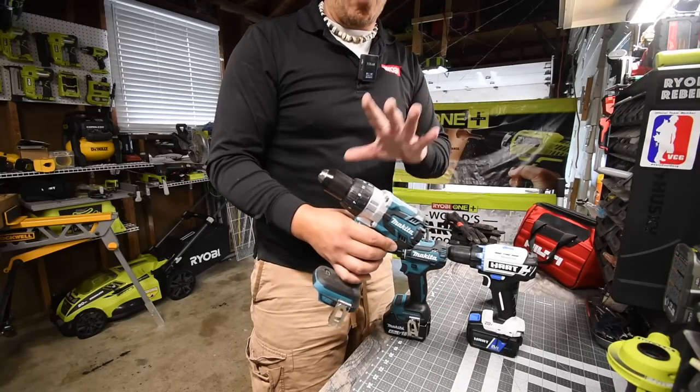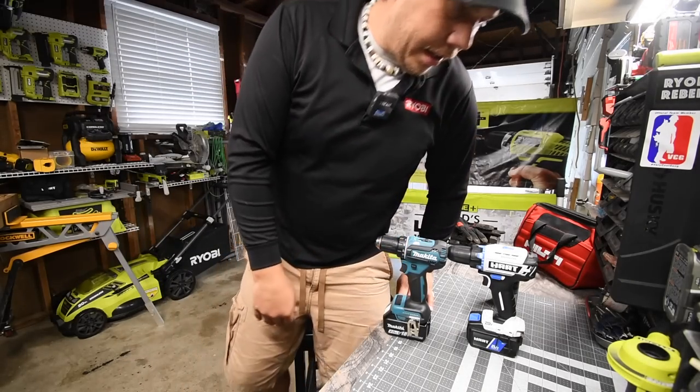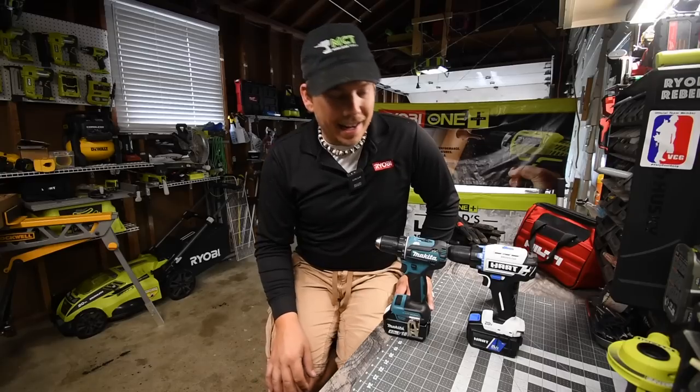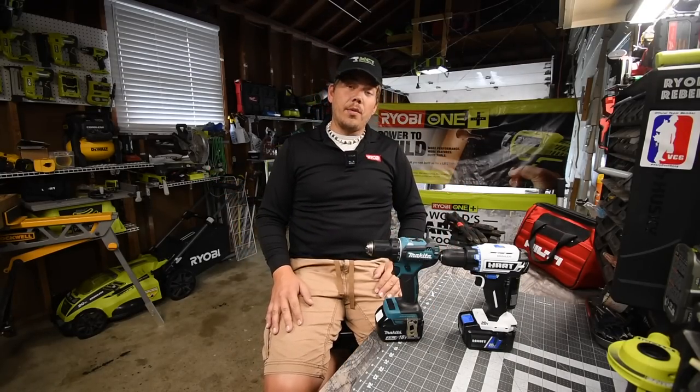Makita is making a 40 volt system, but once that is released in the United States, I will be getting that as well. So it's going to be a good one. We'll see what happens.